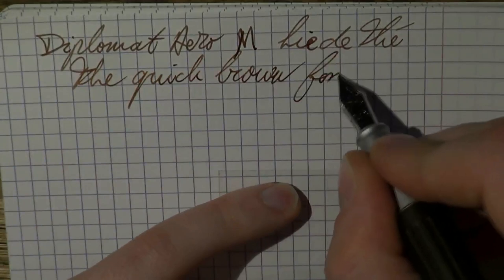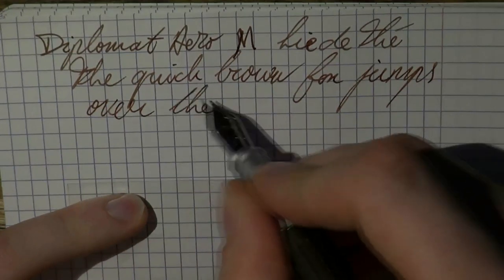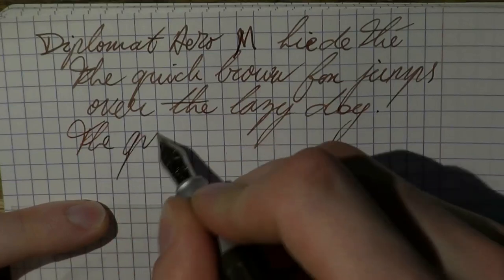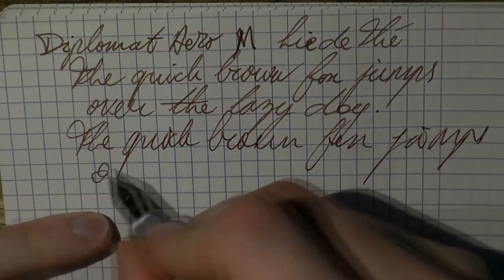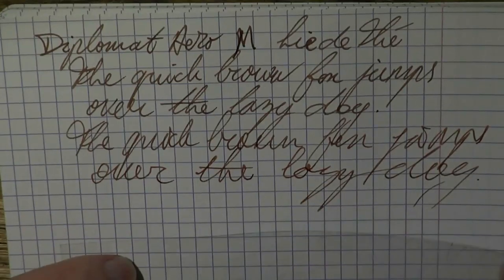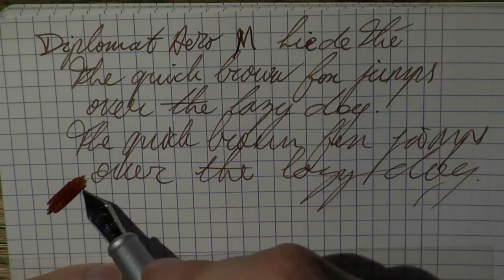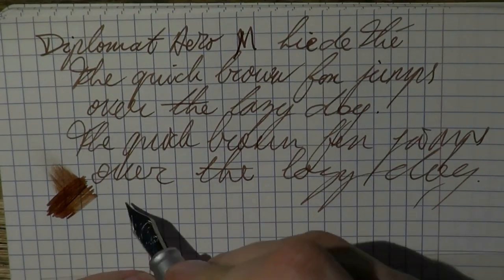Writing is smooth. There's a touch of feedback, but not scratchiness — just the type of feedback that lets you know that you're writing. A bit of fast writing. As you can see the nib keeps up very well, this is not skipping — this was just me writing on my little underlay. So that's quite good. As to wetness, I find this to be a relatively wet nib, especially for a medium. You get some quite nice wet ink flow there.